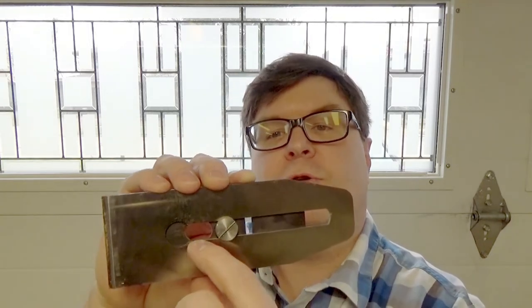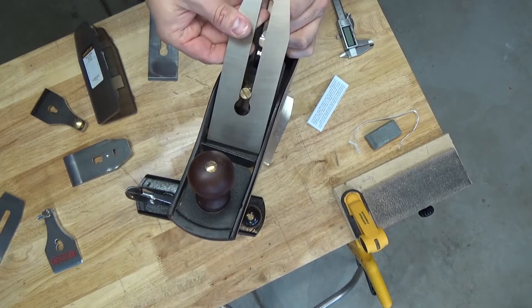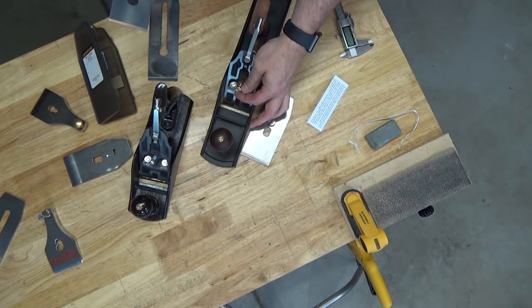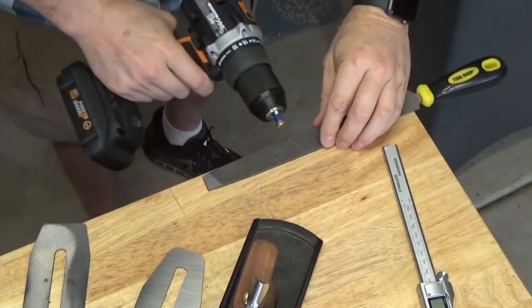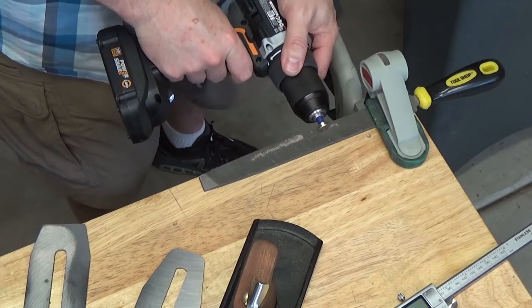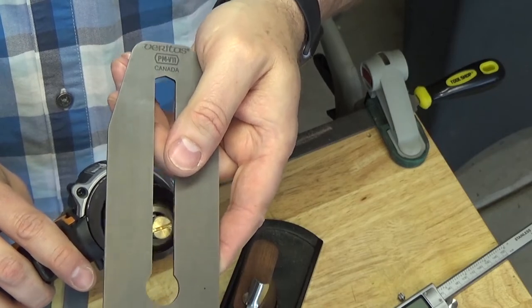I did experience an issue with the Veritas iron fitment to the Taytools plane — the head of the lever cap screw was just a little too wide for the slot on the Veritas iron. The head of the screw only fits through the access hole for the cap iron screw; it does not fit through the slot. If we look at the screw on a modern Stanley 4.5, the screw head is much smaller and fits with no problem. So I wrapped the threads in painter's tape and ran the screw head against a file to reduce its size. That's looking pretty good now, and with those few minor tune-up issues out of the way, the Veritas iron now fits very well on the Taytools plane.